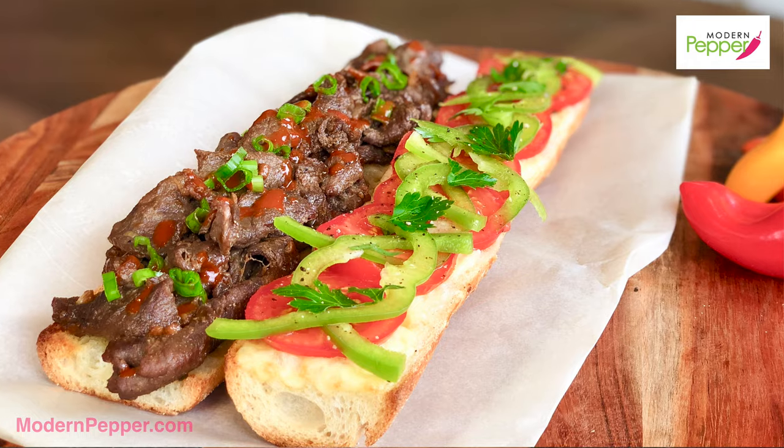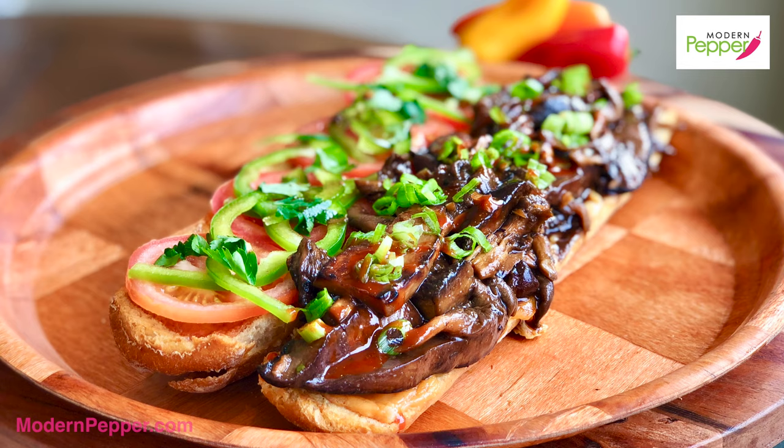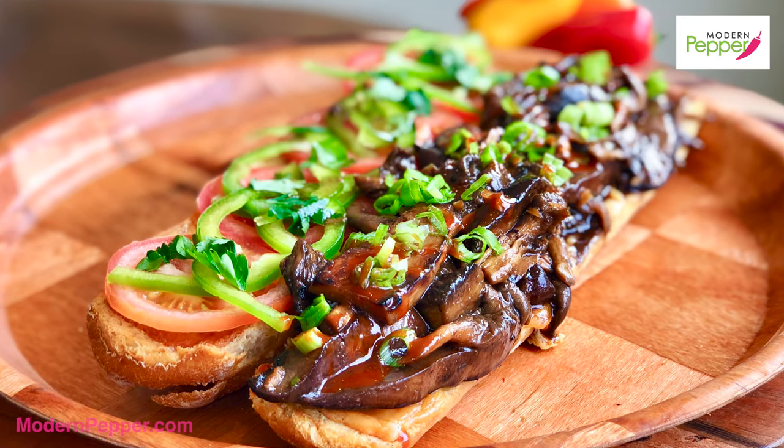I know, they look really good, right? I hope you're getting hungry. So today we will be making beef bulgogi, chicken bulgogi, and mushroom bulgogi for my vegan friends. So many of you probably have never tried an open-faced bulgogi sandwich.